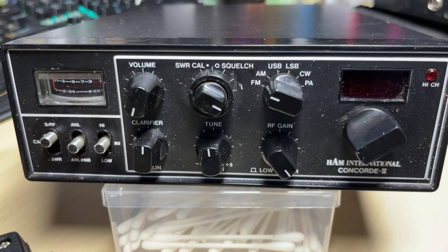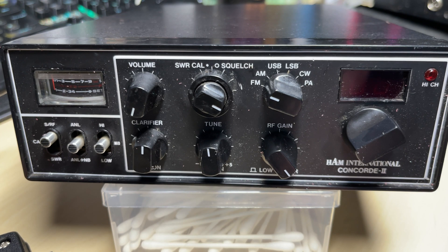Hello and welcome to this episode of Microchips. On the bench today we have a customer's mail-in radio, which is this Ham International Concorde 2, which we've seen on this channel before. This one's got a little bit of a strange fault on it, which was quite interesting to see.